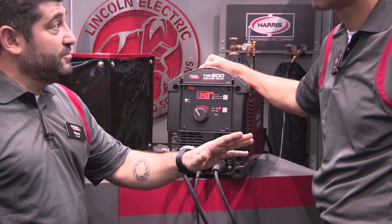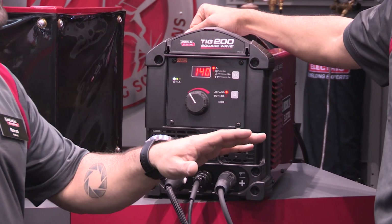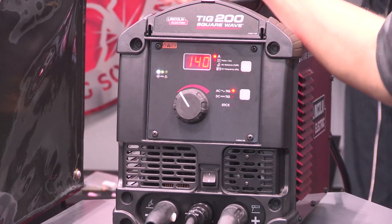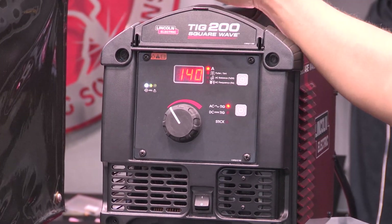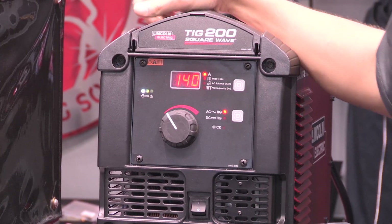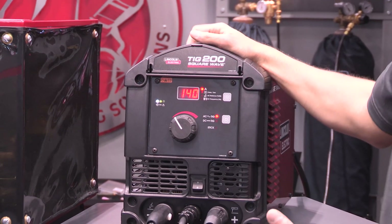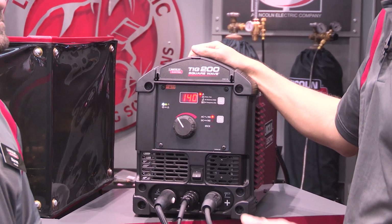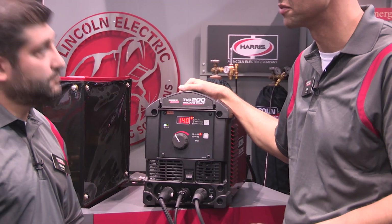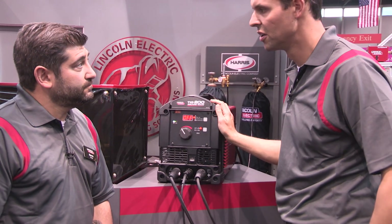We've done a couple of videos about AC balance and AC frequency. We recognized that with this type of machine there are certain features that are popular within industry, so we performed market research to understand which those were. The ones that really stood out were pulse frequency, AC balance, and AC frequency — the latter two being relevant to aluminum TIG welding.